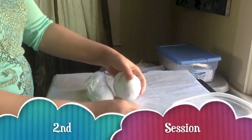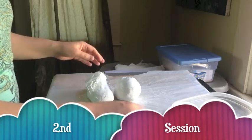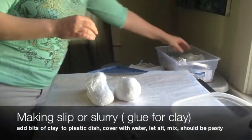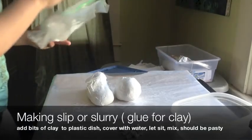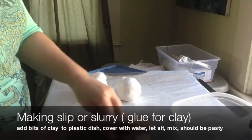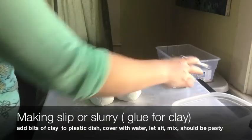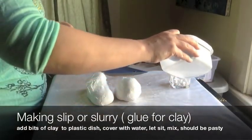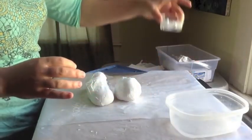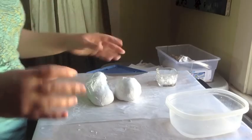I started to set aside some bits of clay to make a slurry — or slip — because we're going to want to use that as glue for adhering the smaller pieces together. Just let it dissolve in water as is. Then it's going to dissolve away and you smush it all together and it'll be like glue.